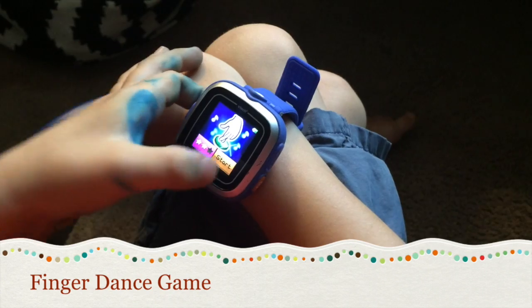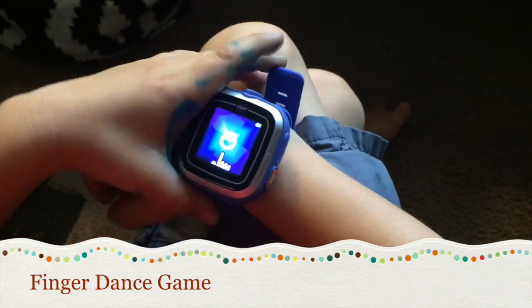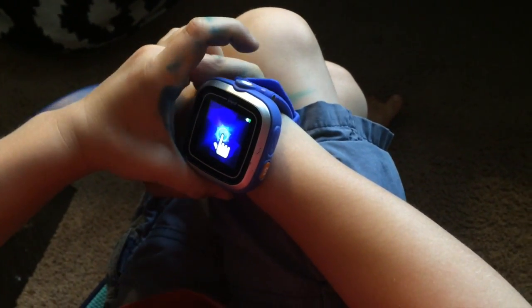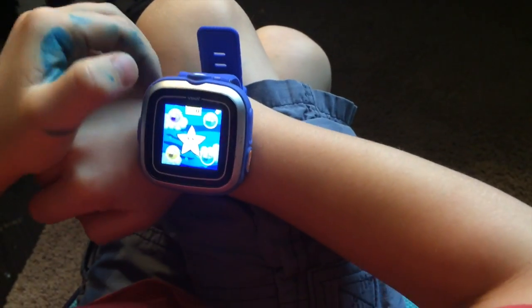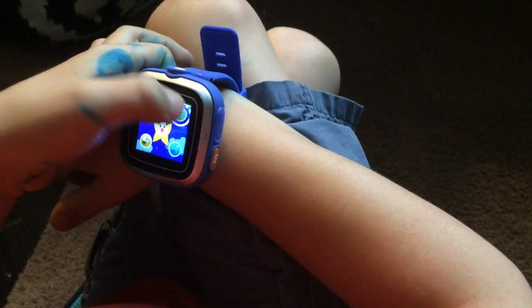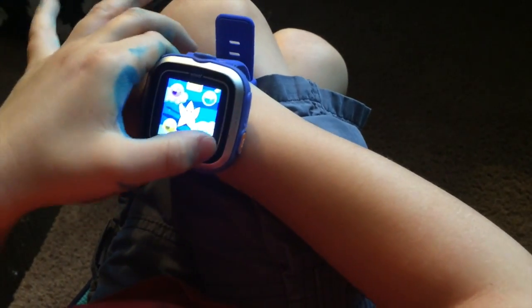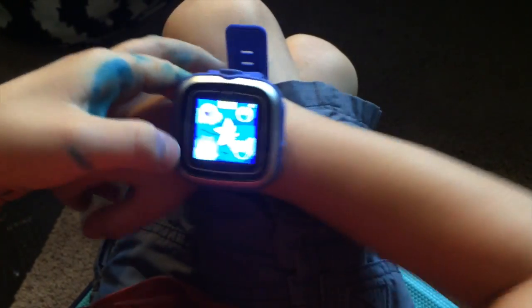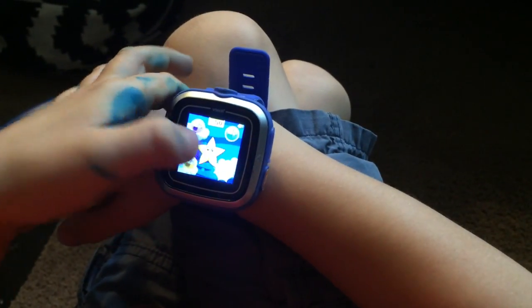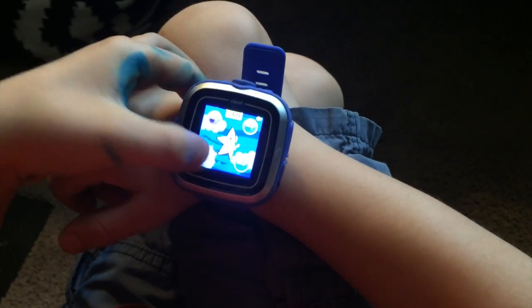So you tap one, and then you tap that. So this one, you tap them all like that, and you tap them like this. That's how they do different times, different dances. You have to follow the music.